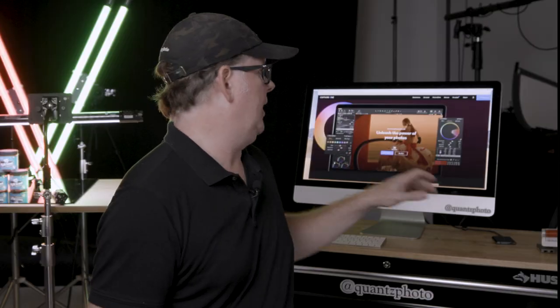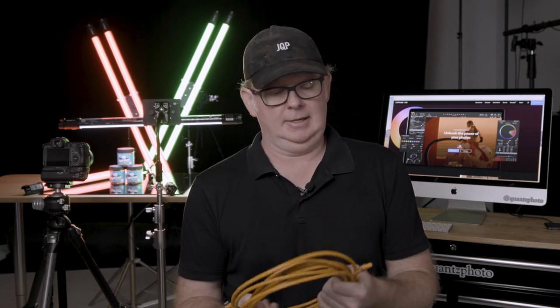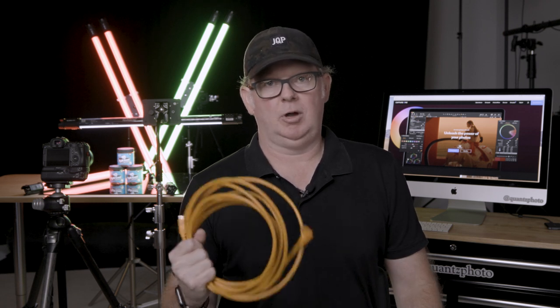The other things we need are a computer — an iMac or laptop — a camera, and a capture cable. I prefer cables from Tether Tools; for me they've been the most consistent and reliable. That being said, I always like to have a backup cable on set just in case something goes wrong with my primary cable.